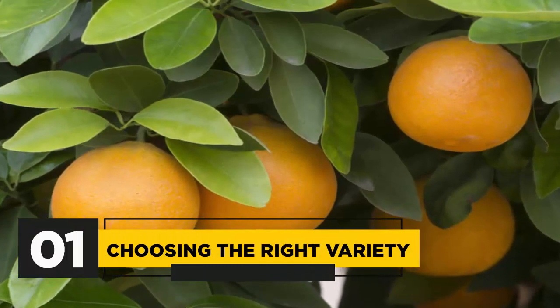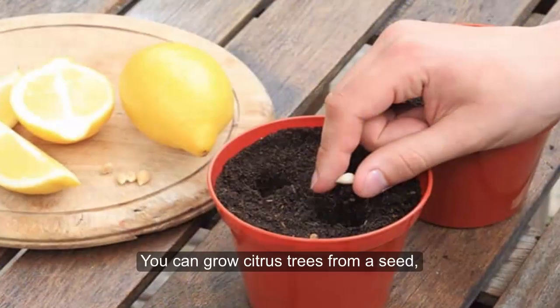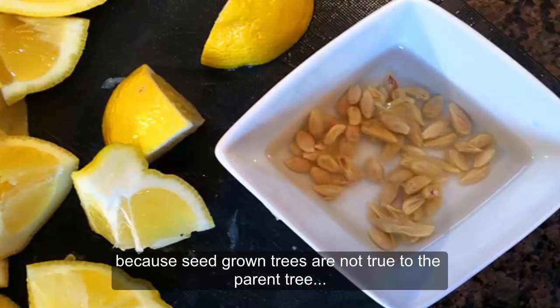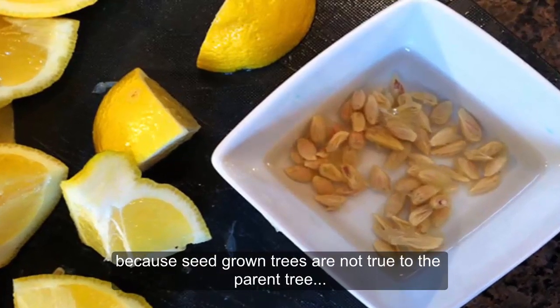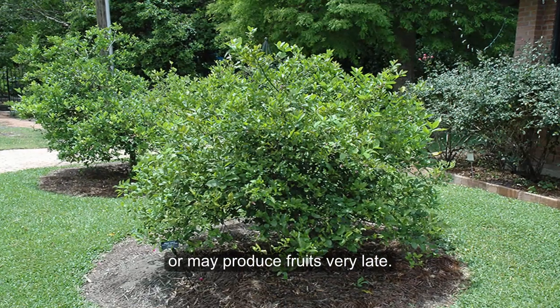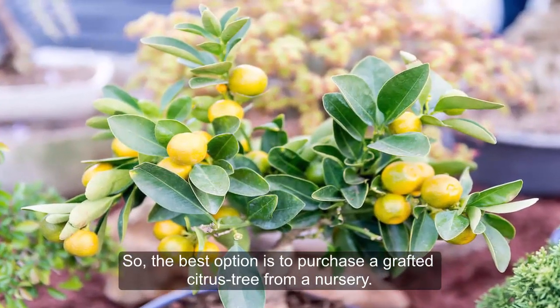Tip 1: Choosing the right variety. This is obviously the first step in growing citrus trees. You can grow citrus trees from a seed, but you never know the outcome because seed-grown trees are not true to the parent tree and also may not produce fruits, or may produce fruits very late. So the best option is to purchase a grafted citrus tree from a nursery.